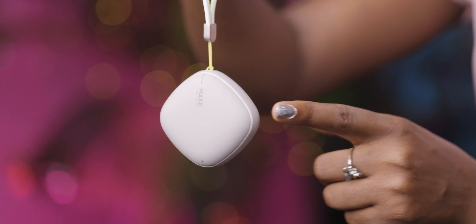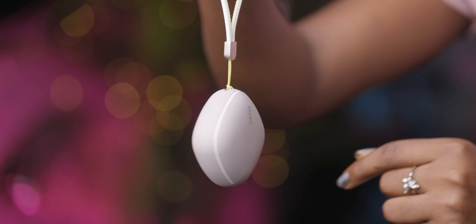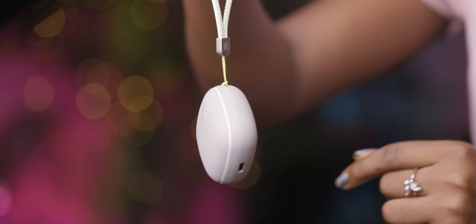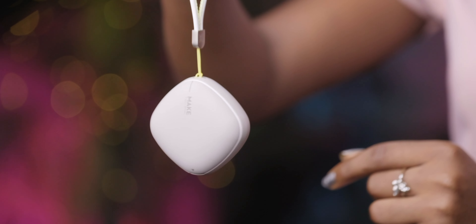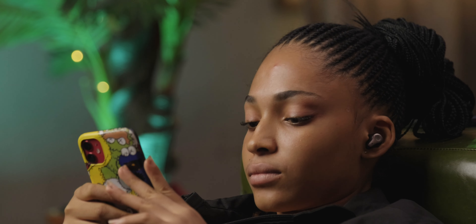Welcome back to another video. In today's video, we're going to be talking about something really interesting — the Mifo O9 true wireless earbuds. These earbuds look fantastic, as you can see, so let's actually find out if they're worth your money and if they actually sound as good as they look.